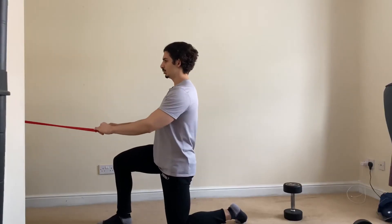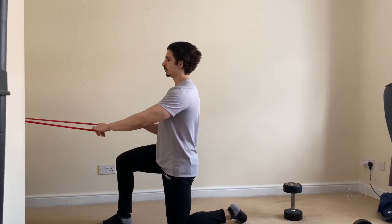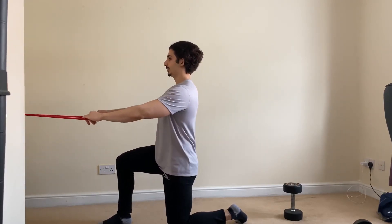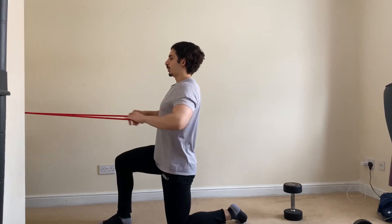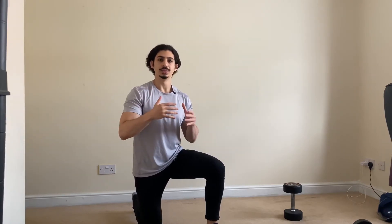To demonstrate the breathing during a pulling exercise, I'll go through a variation of a rowing exercise. I'm inhaling before I begin. We want to inhale before we begin our set, then as we lift the weight — during the hard part of the rep — we want to exhale, so breathe out. During the lowering phase or the stretching part of the rep, we want to inhale again.